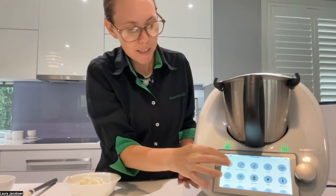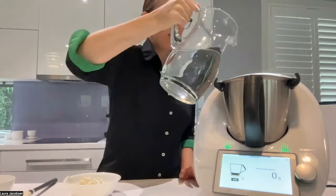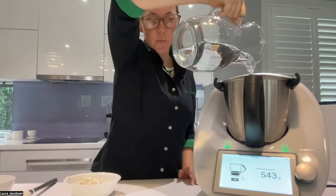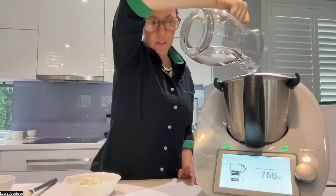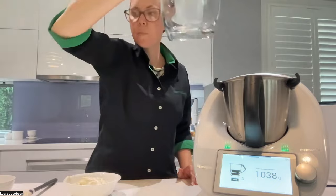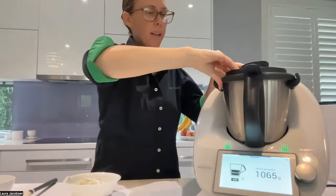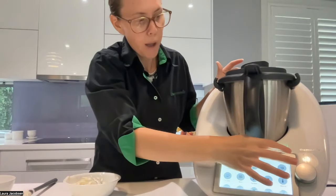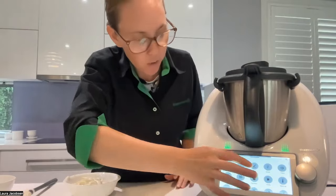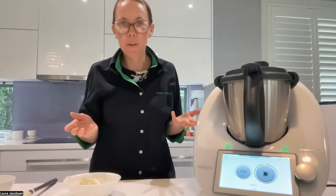So I'm putting my scales on. We want a litre of water — there is a litre mark in there which you can go to, or you can just weigh in a kilo of water. And we're going to boil that, and once it's boiled then we add the pasta. The recipe says boil about seven minutes or until boiling, so what I'm actually going to use is the kettle mode, because that's going to tell me exactly when it's boiling.